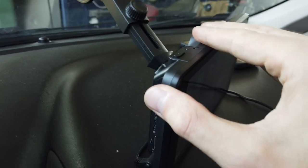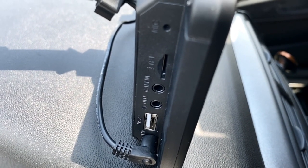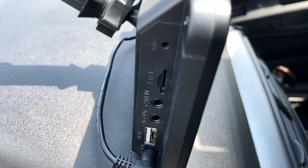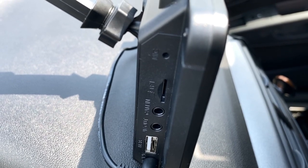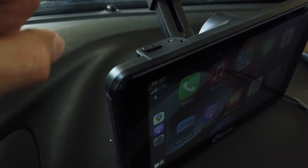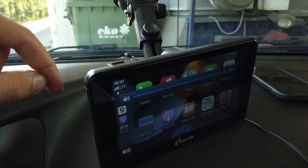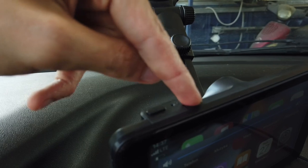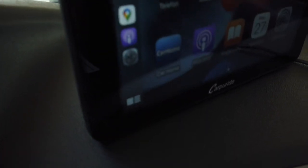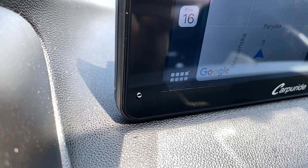Let me show you the connections on the side. Going from the bottom to the top: we have a 12-volt power connector, a USB port, audio output, camera input, and a memory card port. There's a built-in microphone at the top edge, and on this side there's a single button to mute the sound. There's also a reset pin, a small red LED indicator, and in the bottom left corner I believe there's a second microphone.